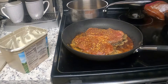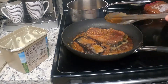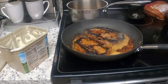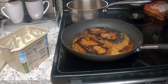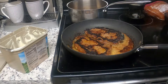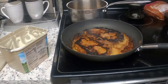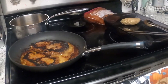Hi guys! Three minutes on each side. Bake the teasers. Got them in the light.